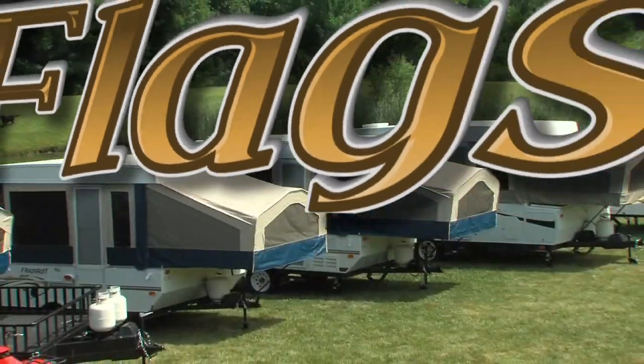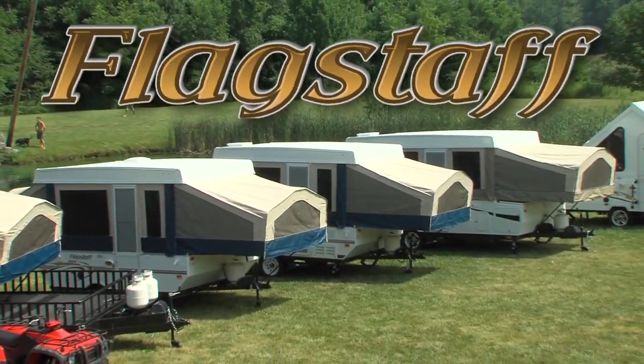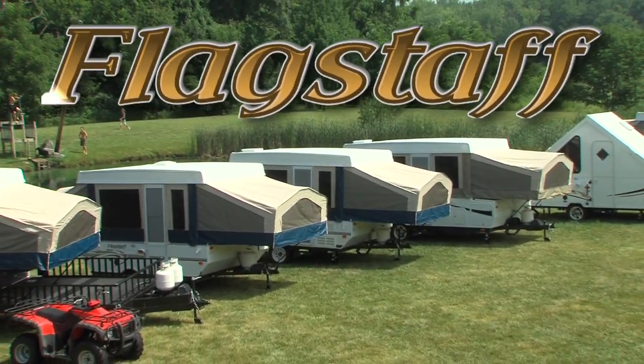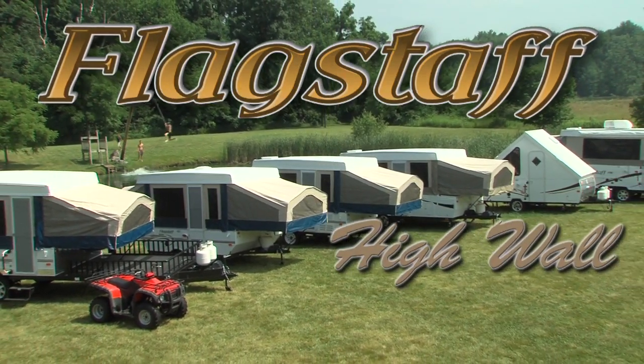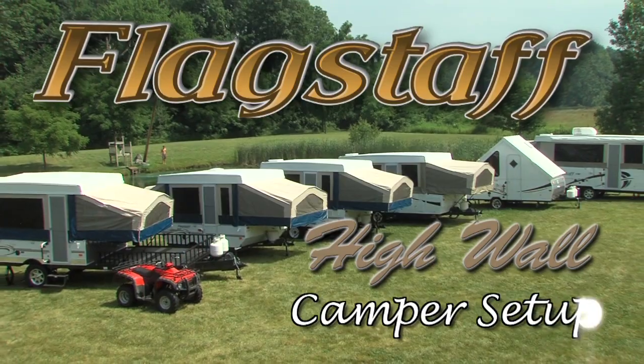For over 24 years, Flagstaff has grown to become a name synonymous with camping and the great outdoors. Let's see how easy it is to set up your new Flagstaff camping trailer.